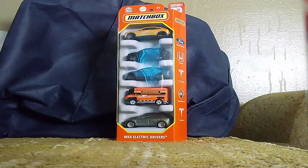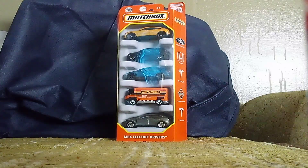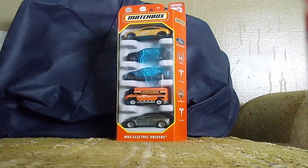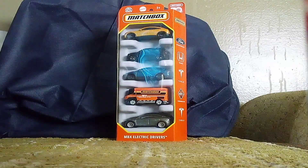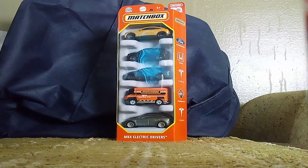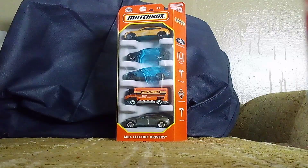Hi guys, CarSpurge210 here, and this is our fourth and final unboxing video of the day. This one is also in the 70th year series as well. This one is called the Maxwell Electric Drivers, meaning there's electric vehicles in this one.